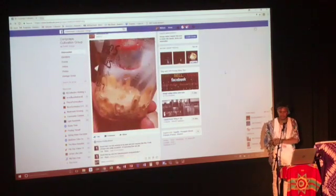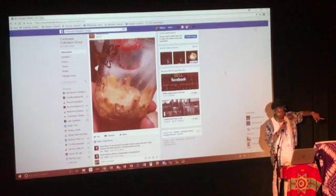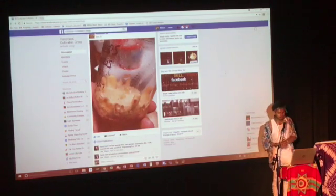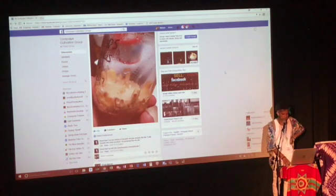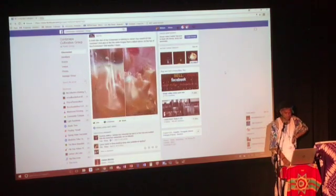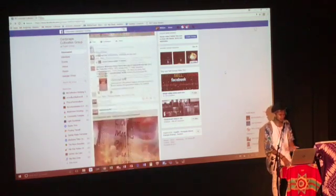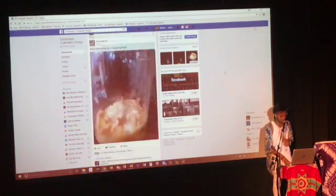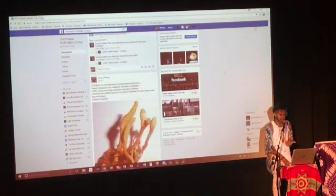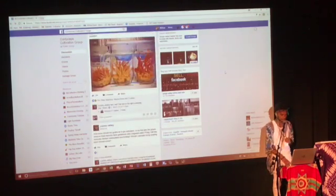If anybody has any questions, feel free to ask. I have some cordyceps cultures if anybody's interested — a couple on some agar down there and more information about what we're doing. A lot of times during the transition, I think one of the ways they keep cordyceps cultures vigorous is that they were running them on silkworm pupae. Out of the U.S., most people are using mealworms from pet food stores.